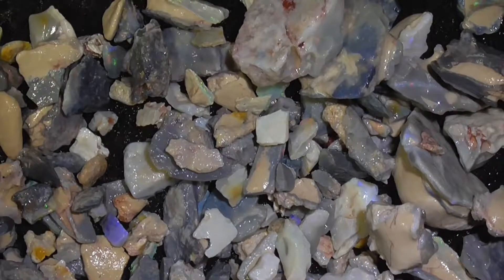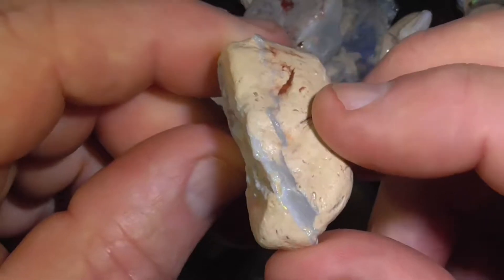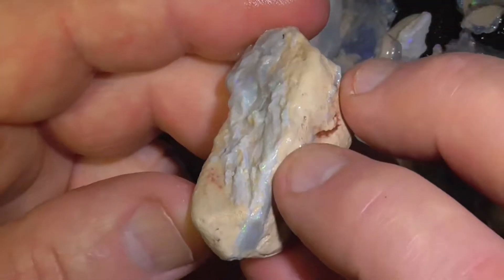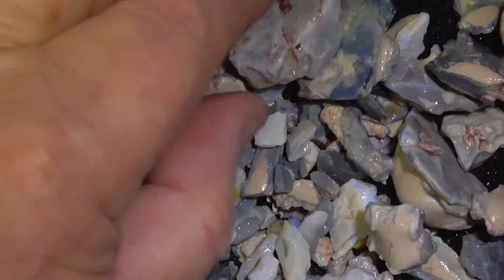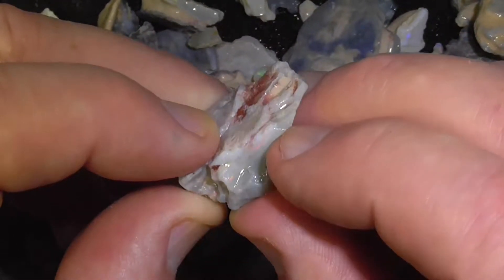Here's a few of the bits. This was a bit on the top at the back — quite nice colour in that. May go in underneath that clay. It's unusual to find that bit. Here's another piece with a colour bar in it.